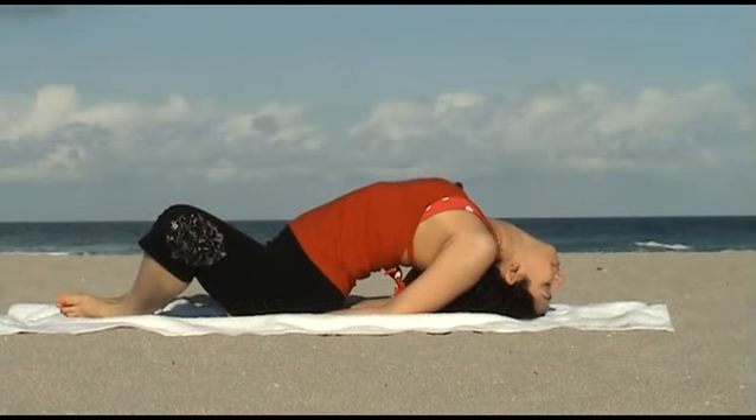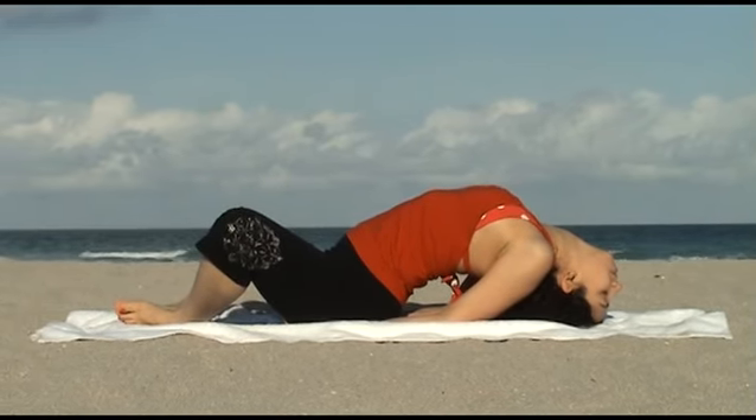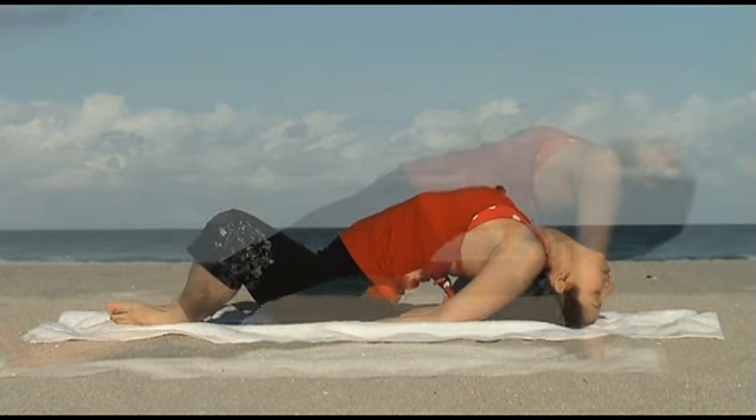Fish Pose is known as the destroyer of all disease. It helps control hormonal function in the body. This pose releases tension and promotes deep relaxation.